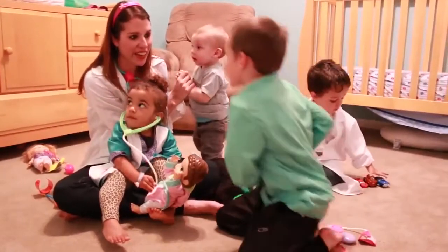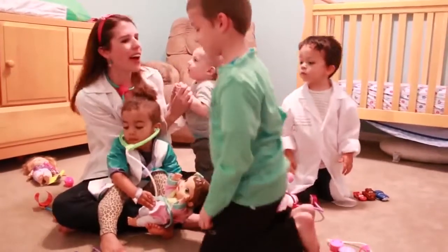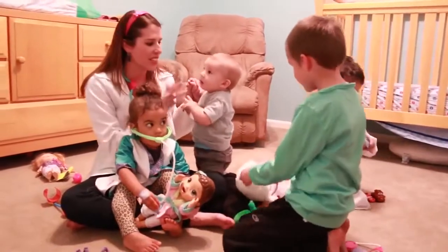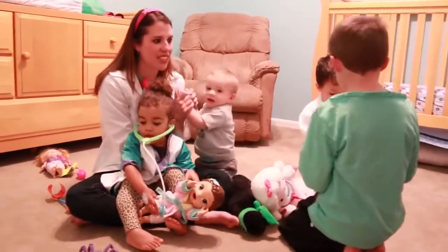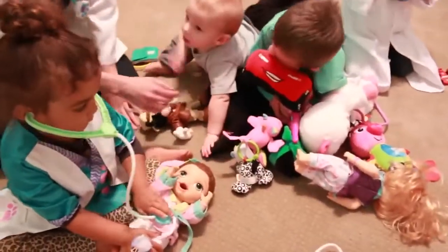So are you guys ready to learn? No pranks! This might be a very difficult class. Okay, so everybody let's sit down and we're going to pick out toys for you guys to do a checkup. Okay everybody, pick out your toy. Who do you want to do it?